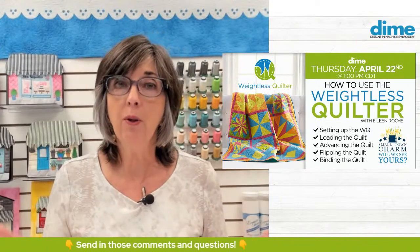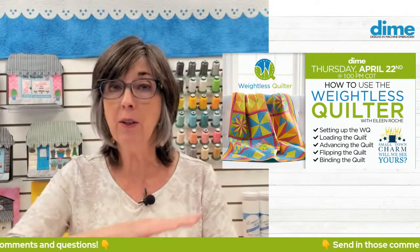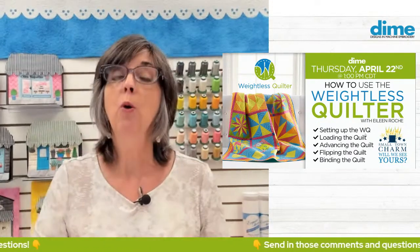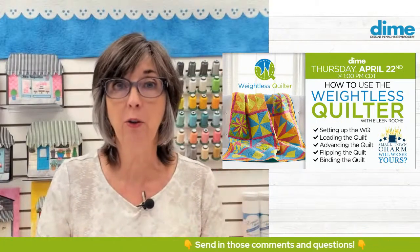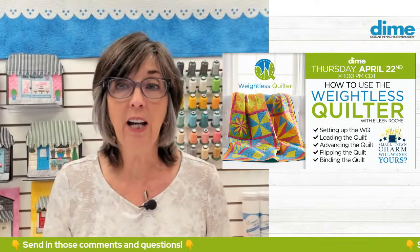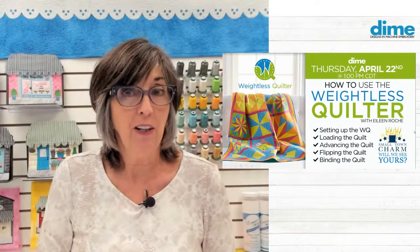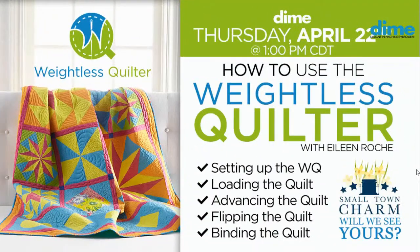It's the only way you're going to get your top magnetic hoop — the Snap Hoop Monster — to stay attached to the bottom, or the inner ring of your standard hoop to stay inside the outer ring. But before we get started, let's take a quick look at our Small Town Charms, because we found a couple new ones that some of you folks have done.